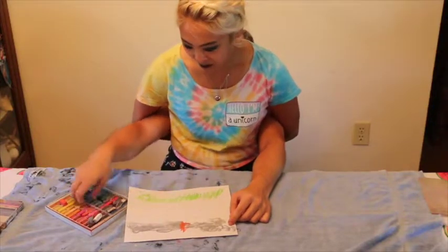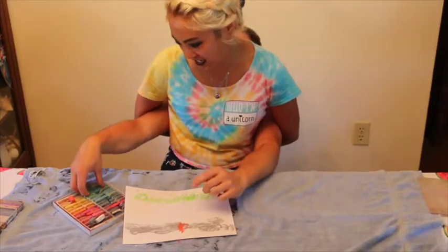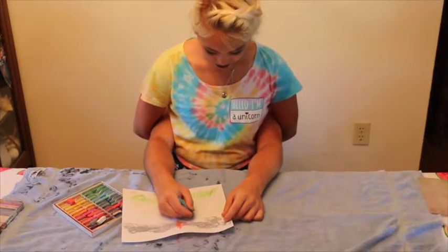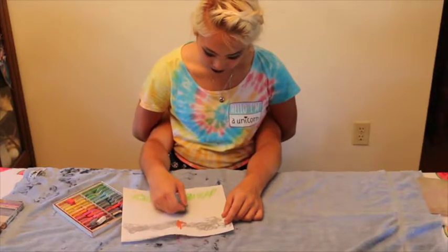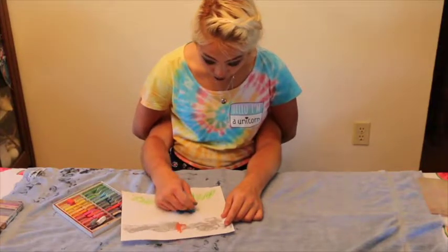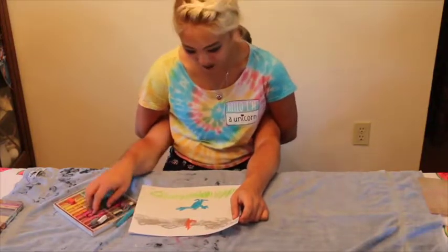I'm going to take the green again — just kidding. I want a variation of color. So I'm going to take this teal blue and put it right on top of the clouds — or maybe one below — and then make little circles. We're making Little Miss Sunshine characters. I think this one's like sad or something.